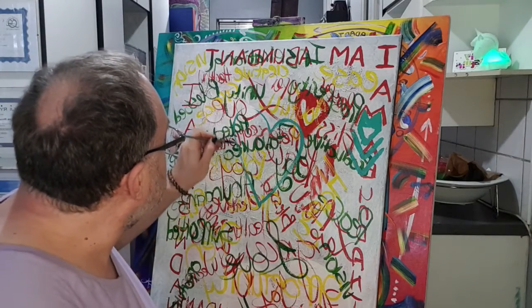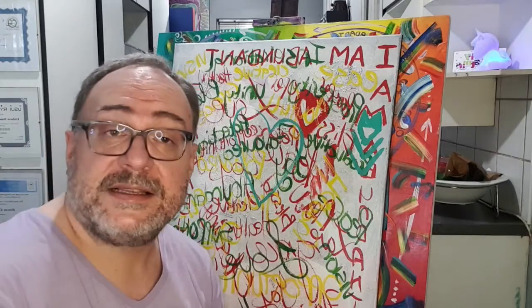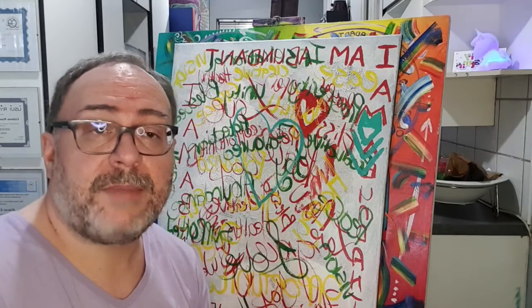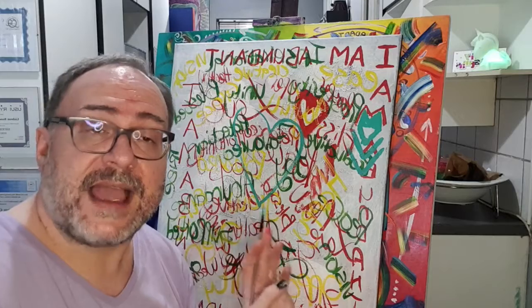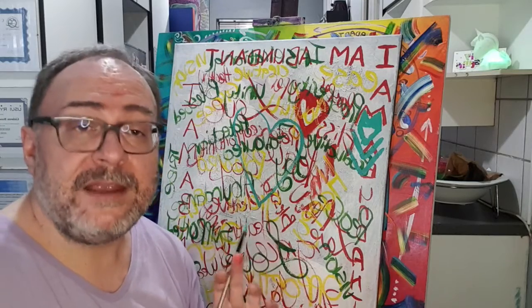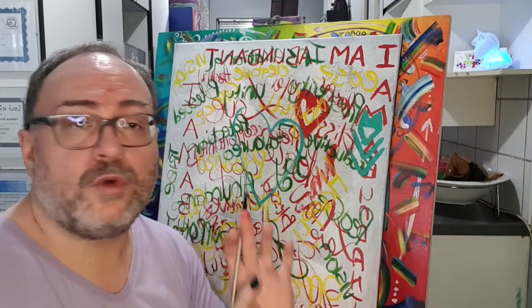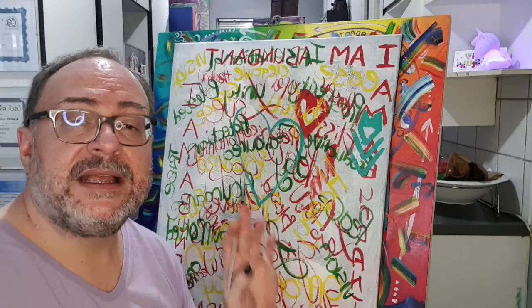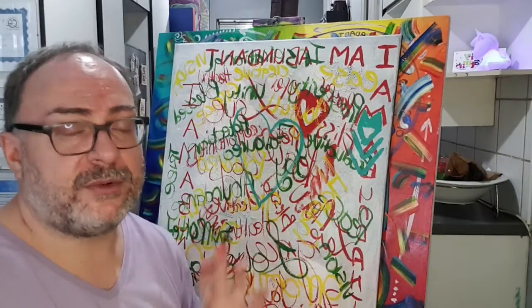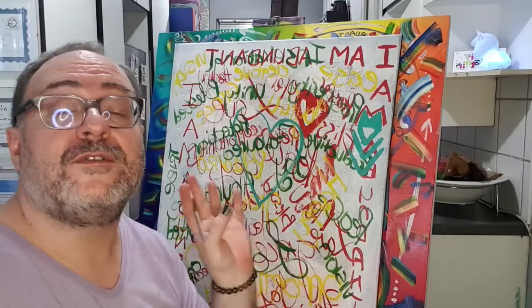The most important thing I want to stress during this entire beautiful sacred painting process is: whatever you add to this canvas must be meaningful to you. It has nothing to do with your husband, your child, your friend, or anyone else. This is your sacred work.